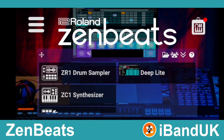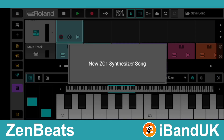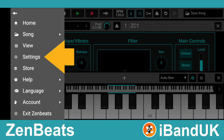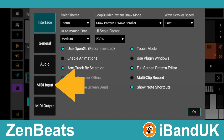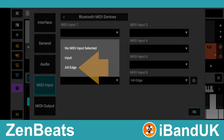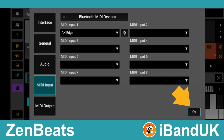Now open the Zenbeats app on your phone and tap on the ZC1 synthesizer. At the top left, tap on the three lines icon and tap on Settings from the pop-up menu. Then tap on MIDI input, tap on the dropdown list below the words 'MIDI input 1', and tap on the name of your MIDI controller. Now tap OK.